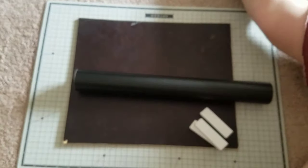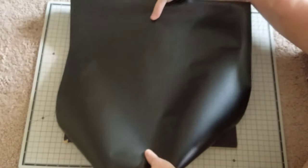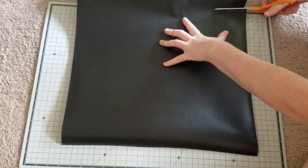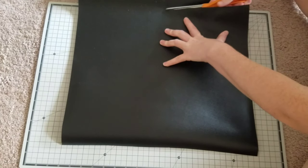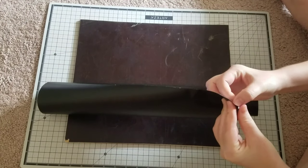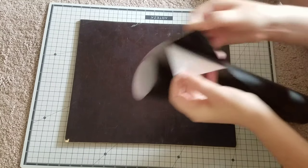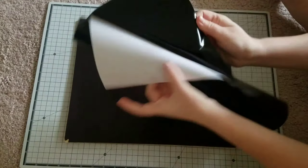That board down there that I'm going to be putting the chalkboard sticker on is actually a piece of white wood from my dad — he brought it from his work. He always brings me scrap pieces of wood and it was really nice and smooth, so I just decided to use that. This is actually made to go on the wall, but unfortunately I live in an apartment and we aren't able to put things on the wall like chalkboard stickers.